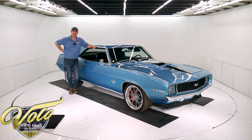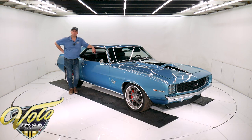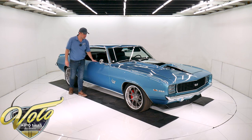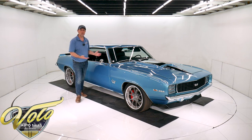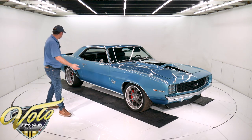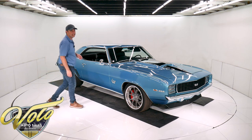The 69 Camaro is amazing. It's set up for the track. It has a full custom chassis underneath, a Fab 9 rear end, giant bare brakes at all four wheels, a 540 big block under the hood, four speed trans, and it's downright gorgeous. It has the Rally Sport Super Sport package. Look at the stance. Check out the killer wheels — $7,000 Forge Line wheels. This thing is badass.